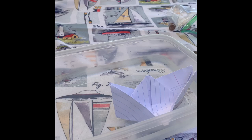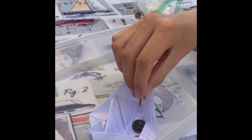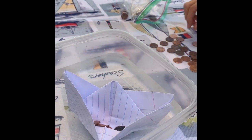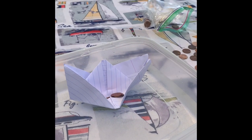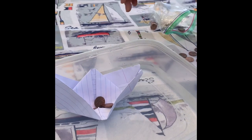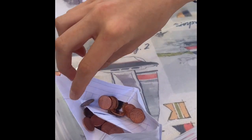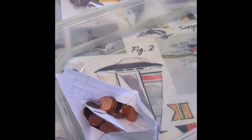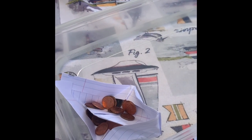We're gonna start dropping some pennies in and see how many we can get in. 1, 2, 3, 4, 5, 6, 7, 8, 9, 10, 11, 12, 13, 14, 15, 16, 17, 18, 19, 20, 21, 22, 23, 24, 25. Starting to get lower.